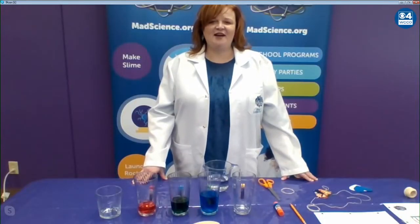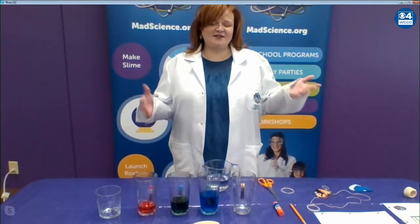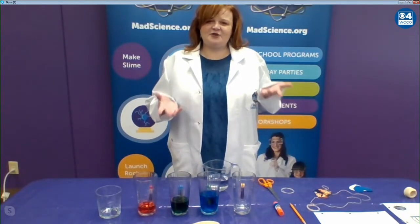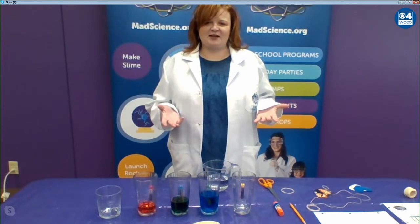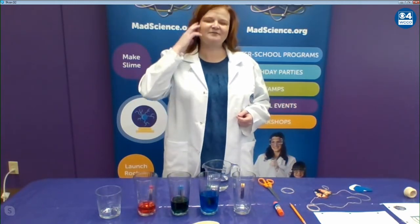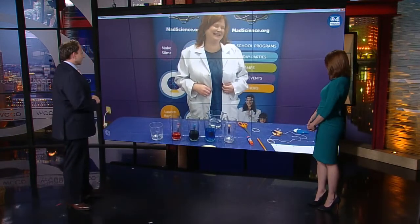This is the perfect time for kids and parents to try to do something fun that also maybe has a little bit of a learning component to it. Absolutely, and thank you so much for letting Mad Science Minnesota help teach our kids. It's so good for them to have something hands-on and something they can do for their mothers for Mother's Day. So I've got two quick experiments that I'd love to show you. It's what every mother wants — their kids to mess up their house on Mother's Day by doing science experiments.